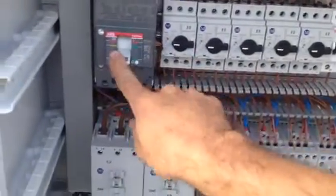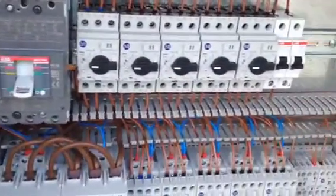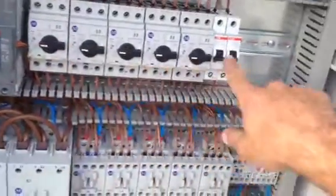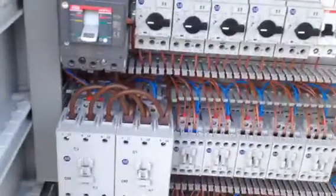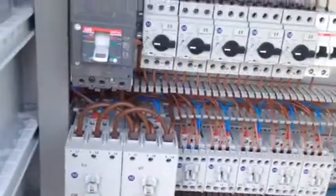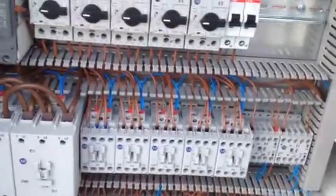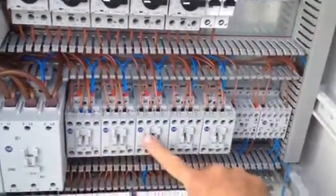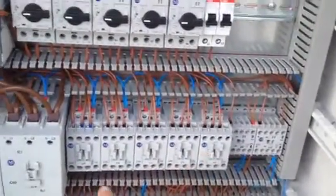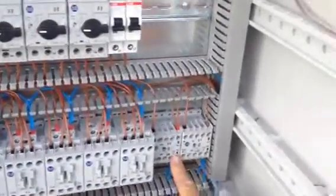I went with ABB and Allen Bradley. These are our overloads, and this is also an overload. My contactors — I went with part winding start, two contactors for the 35 horsepower Copeland. And these are for my four condenser fans — one, two, three, four condenser fans.